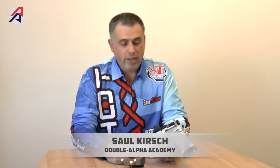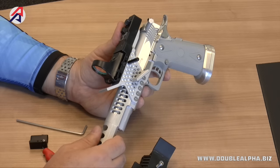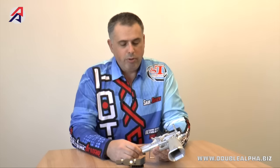Hi, I'm Sol Kirsch with Double Alpha Academy and I'm very pleased today to introduce our latest product, our new Double Alpha Seymour mount. We learned a lot from the previous model and we tried to incorporate all the best features that mount had and make some changes and improvements to make an even better product.